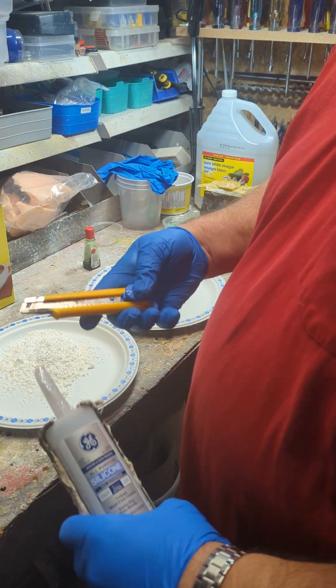Once it's mixed up, take regular household cornstarch — the kind used for gravy — and add cornstarch to it. It is messy, so be careful it doesn't go poof everywhere. All you're trying to do is get enough mixed in so it's not sticky anymore.